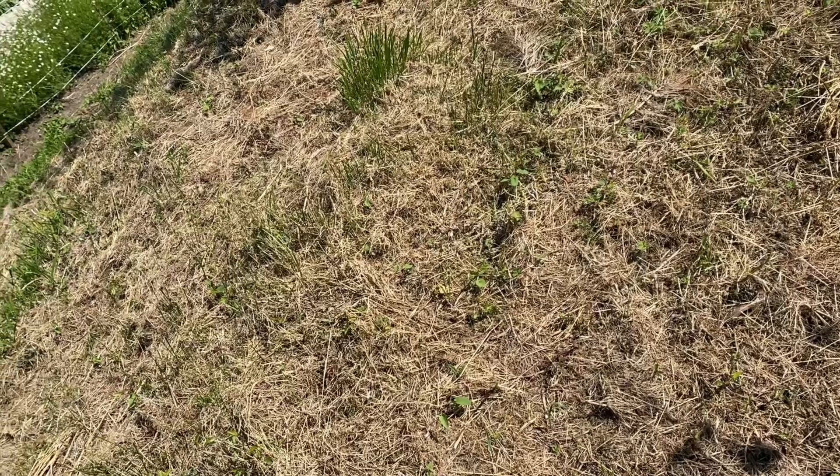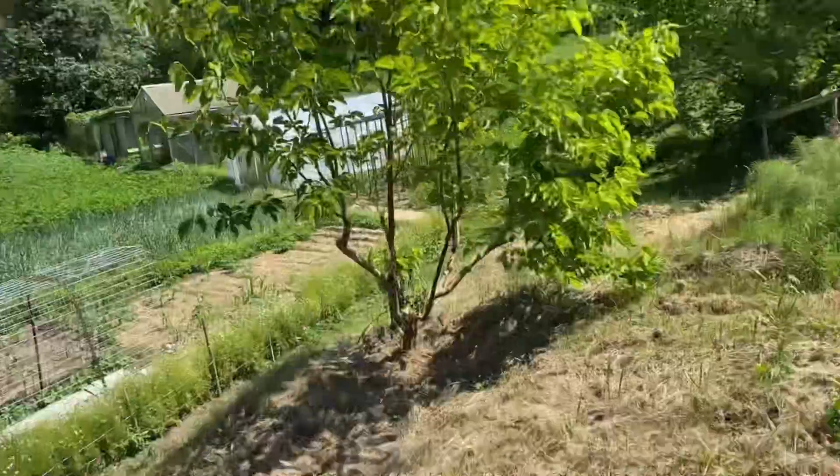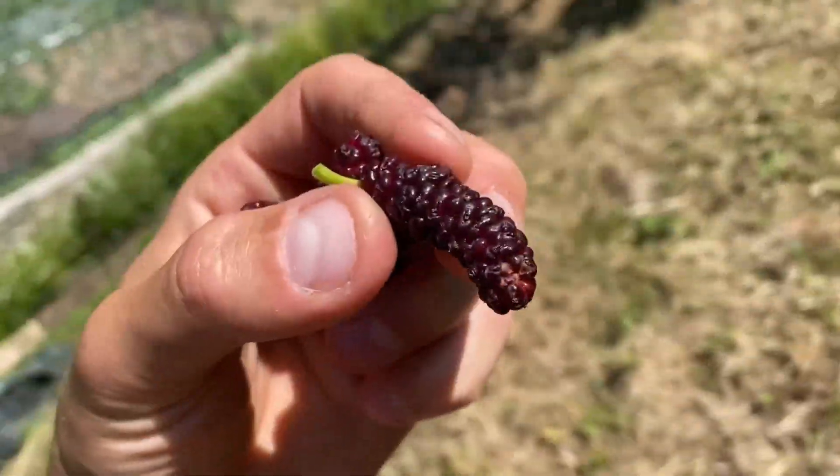It's quite an interesting berry — definitely the largest of mulberries that I've seen. I have not fruited Himalayan yet, but those get longer but not as thick.